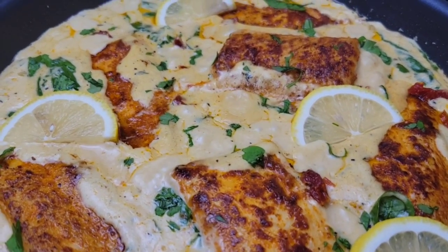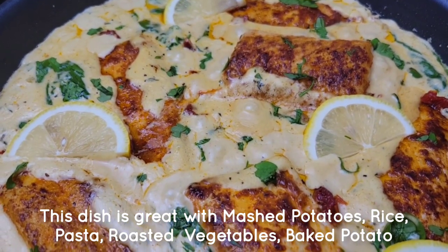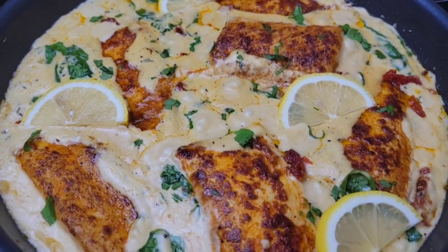This dish is very easy to prepare and I'd love to hear what you guys think once you try the recipe, so come back and let me know how you like it. Thank you for watching — I'll see you guys next time!